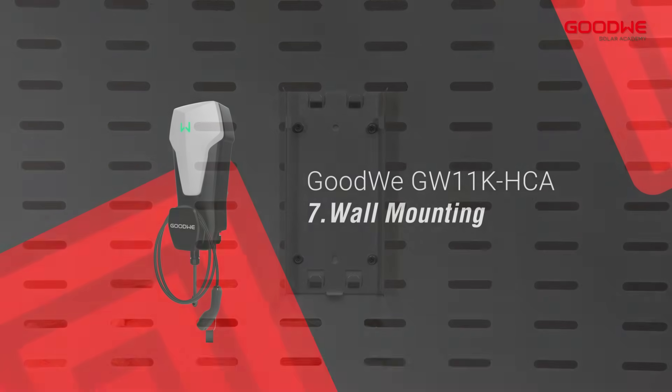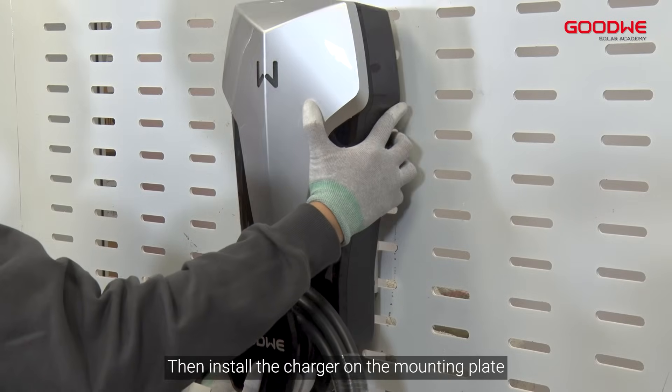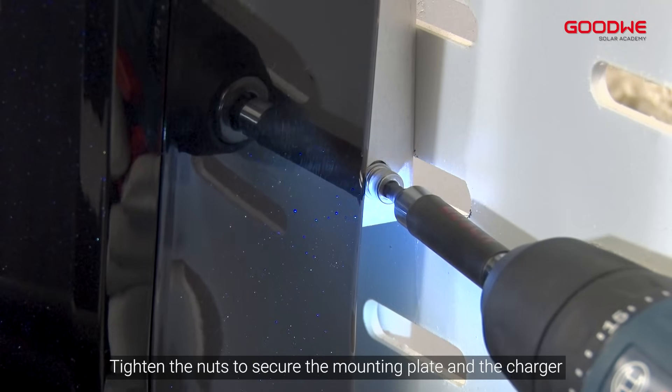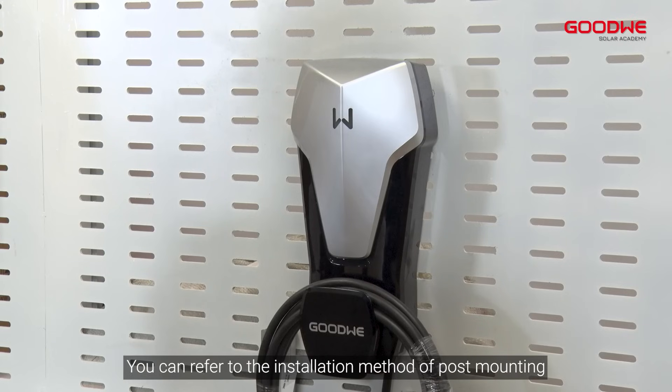Wall mounting. Take the mounting plate from the charger and install the plate on the wall horizontally. Then install the charger on the mounting plate. Tighten the nuts to secure the mounting plate and the charger, and ensure the charger's installation is reliable. The cable connection is the same as post mounting — you can refer to the installation method of post mounting.